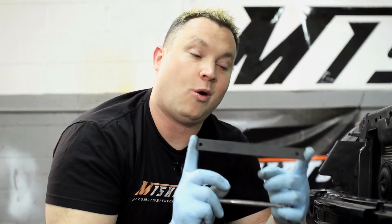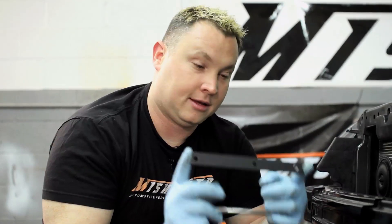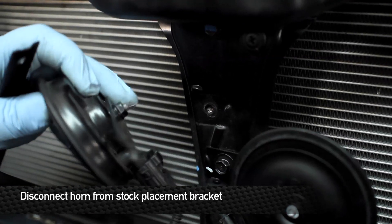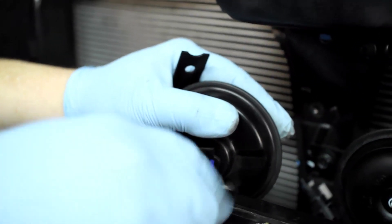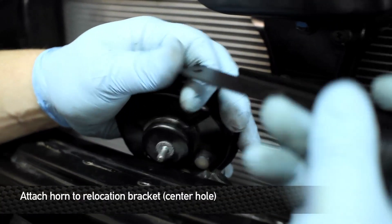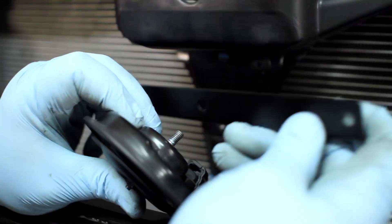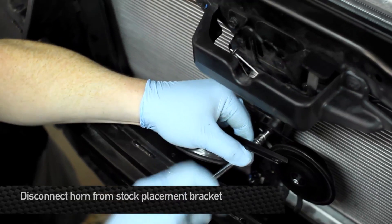Next, you want to locate the horn relocation bracket. This is supplied by Mishimoto, your leader in performance and aftermarket cooling — shameless plug right there, guys. So what we're gonna do is disconnect the horns from the vehicle. We've got one bracket disconnected. We're gonna disconnect this bracket completely from the back of the horn. Now you want to locate the bracket — this one has an indexed corner on it. This bracket will sit in the car directly like this. So we're gonna move the horn on the left side to the middle hole, and remove the right side horn.